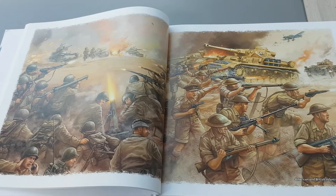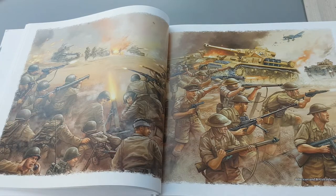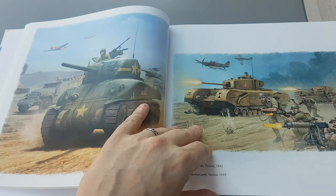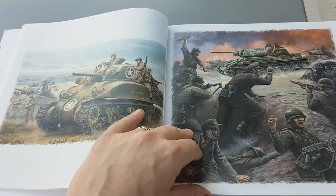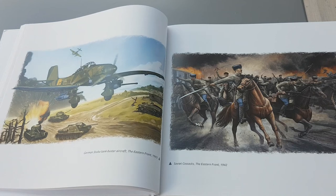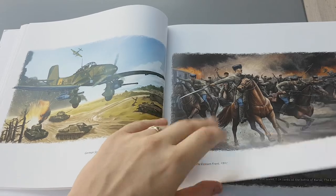This one here was, I think, for the Africa book — as you can see you've got British, American, and you'll have Italians and Germans as well. It's good that these books exist because I don't like keeping boxes just for the art, and this allows me to indulge that art without having to keep loads of boxes.